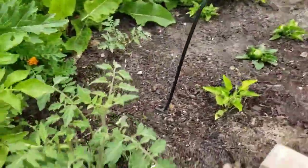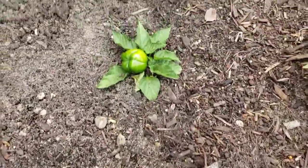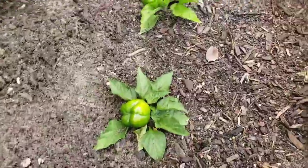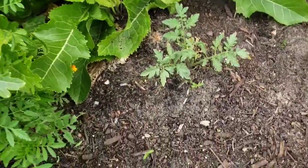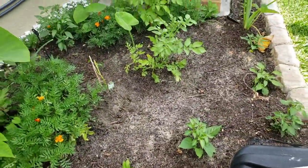Check out these dwarf pepper plants right here — I bought them because I thought they were the cutest thing and laid them in the ground. Someone told me I should have removed the pepper first, but since I'm testing this side of the garden I'm not too concerned with that. Here are more tomatoes as well.